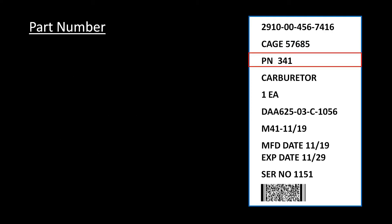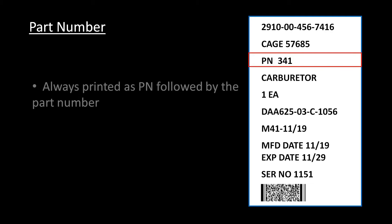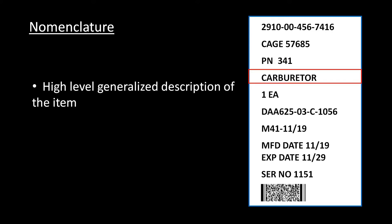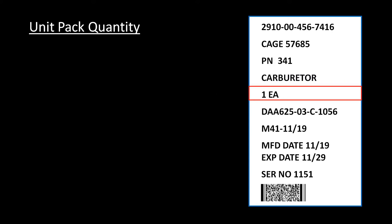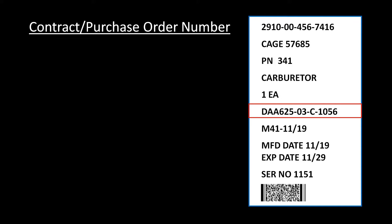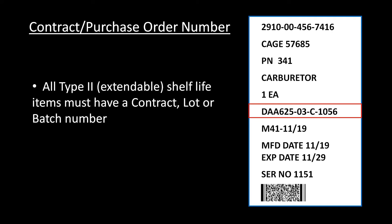Line 3 is the manufacturer's part number, always printed as PN followed by the part number. The item nomenclature is a high-level, generalized description of the item. The quantity is always listed as the number followed by the unit of issue. Line 6 can be either the contract number, purchase order number, or lot number. For Type 2 shelf life items — that is, shelf life items that are extendable — this number must be printed somewhere on the unit pack.